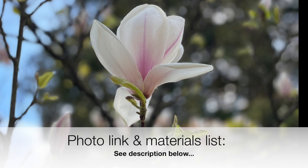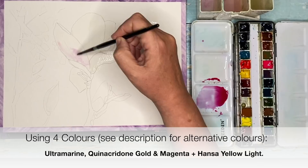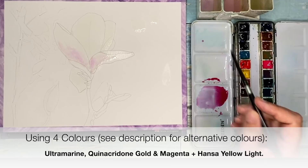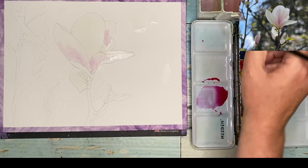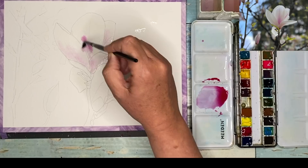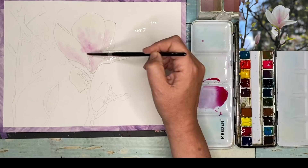I'm using a really simple color palette — four colors: ultramarine, quinacridone magenta, and Hansa yellow light. I've sketched out my magnolia with an HB pencil onto rough 300 gram watercolor paper. I'm using my size six round brush, painting wet into wet with very light tonal values using the quinacridone magenta and lots of water.